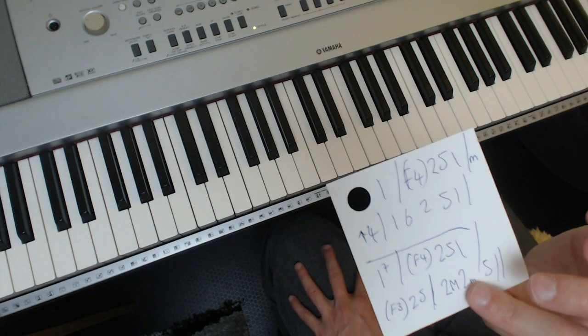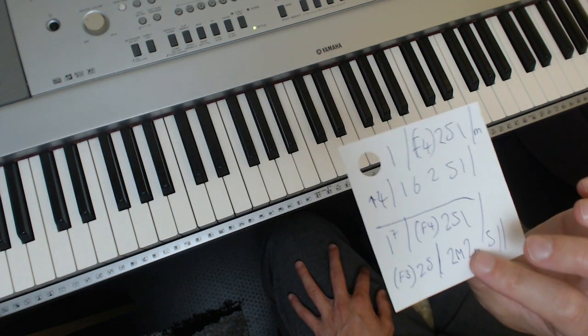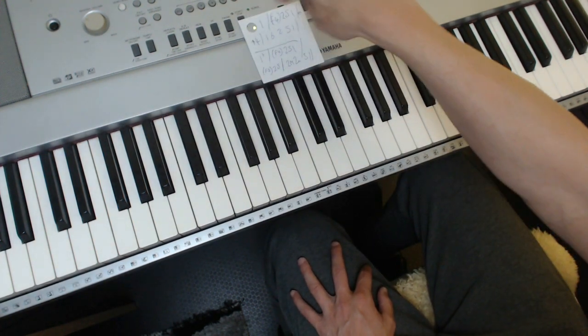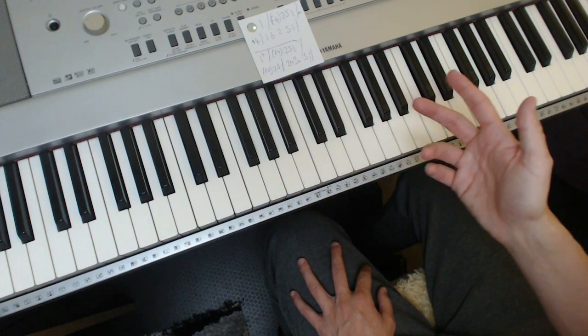Do it in sections — just do the 1, floating 2-5-1 to the 4th, minor upper 4th, then come back and go 1-6-2-5-1. Just break it down into little bits. That's much better than memorizing all these endless chords individually — it's silly.